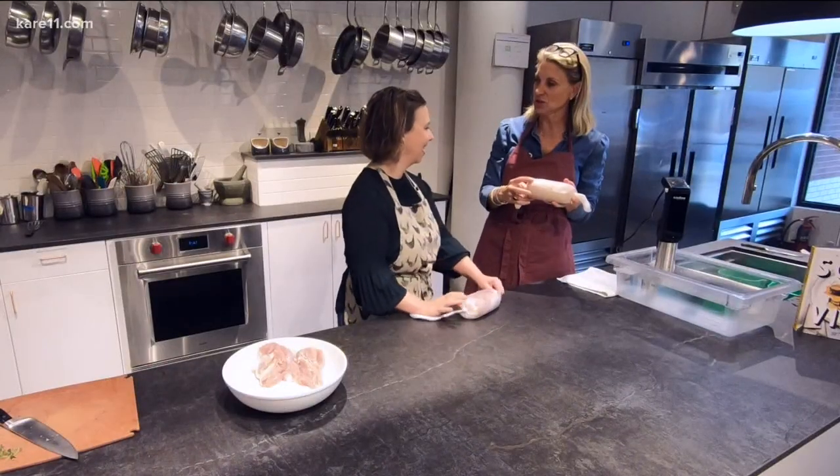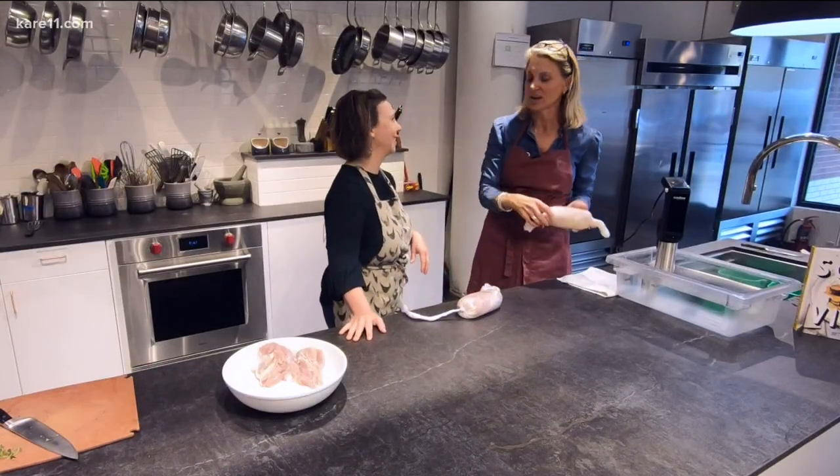Do you do this the morning of Thanksgiving? I would do this even a day or two before. This is the kind of prep you can do way in advance to make your Thanksgiving day easier than ever. Then you put it in the fridge and just brown it off the day of Thanksgiving.